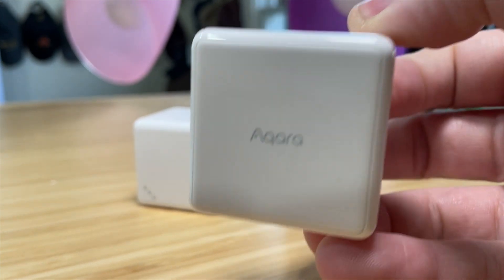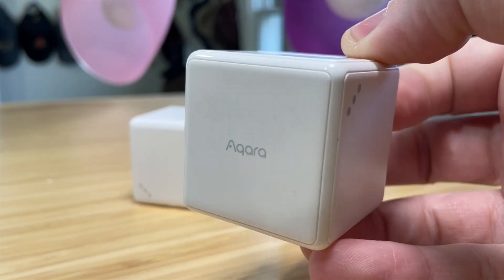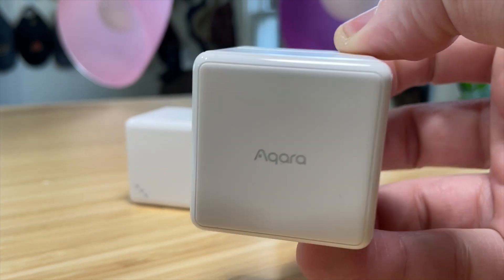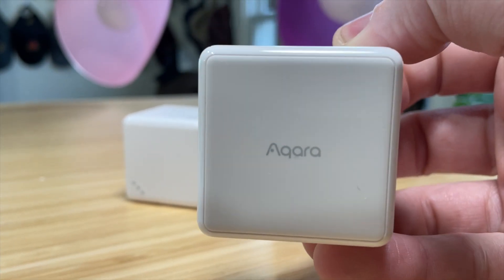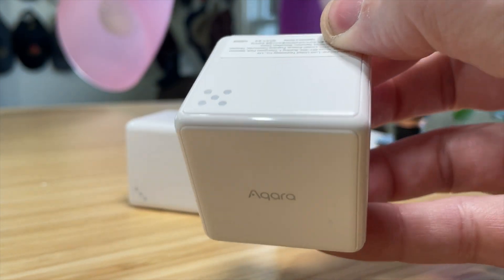This is the Acora Cube Pro T1. Don't get confused between the original Acora Cube and the T1 Pro. This is the only one that works natively in HomeKit, and that's what we're going to be talking about today.